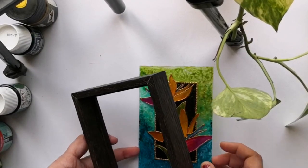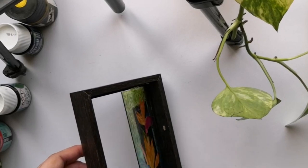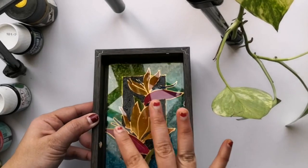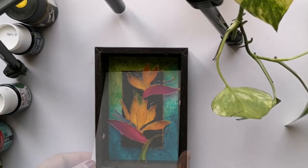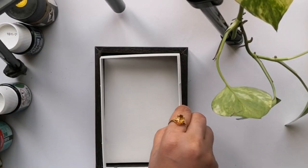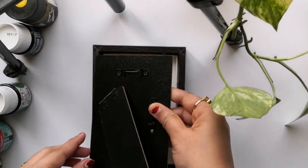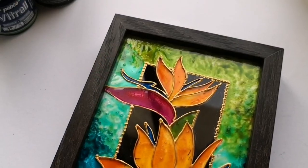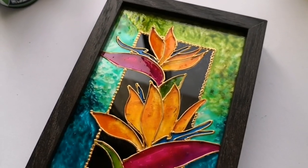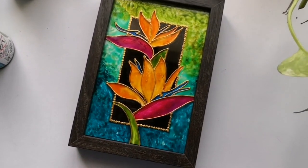For framing, I am using this ready-made frame of A5 size from IKEA. So this is how I will be keeping the painting, with the matte background. And the framing is done. This is how gorgeous the painting is looking. I think the colors are complementing really well.